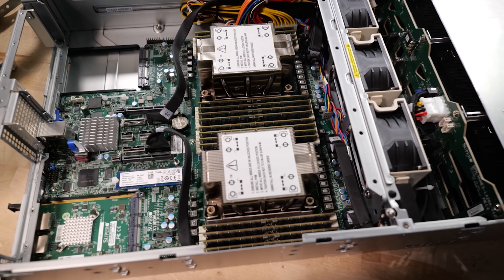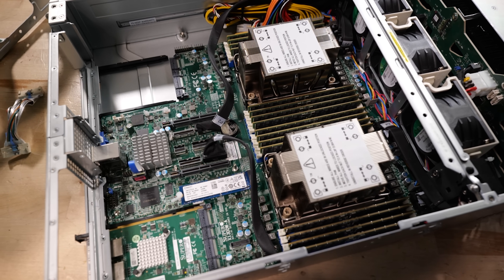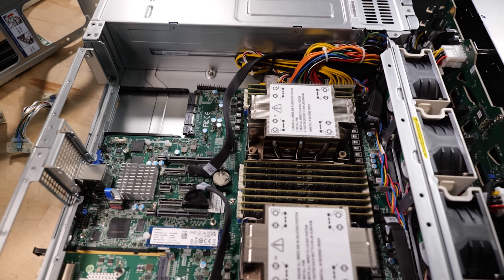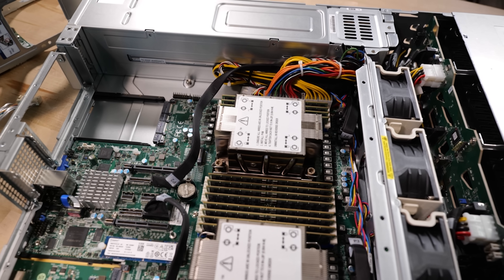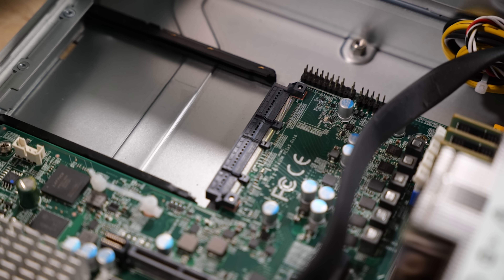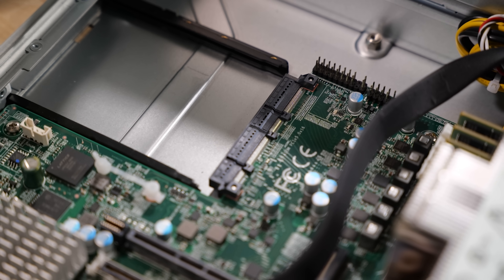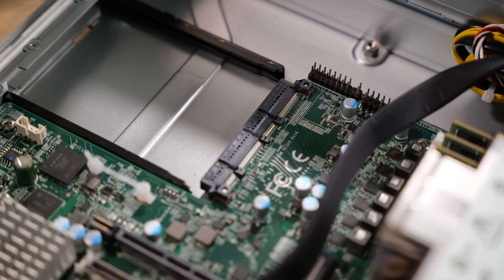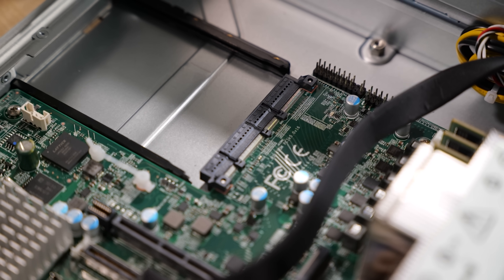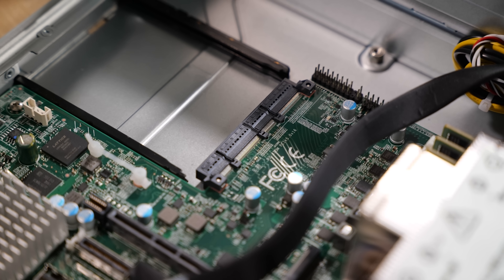The dual 32-core is the sweet spot for performance and memory bandwidth — you still get eight channels per socket, NVMe PCIe 5 connectivity, all the PCIe 5 lanes for 12 bays at the front, plus dual OCP 3.0 slots. The OCP 3.0 slots support high-power, high-TDP cards, but you may have thermal concerns with certain add-in cards — like a 400 GbE card — and may need supplemental cooling.